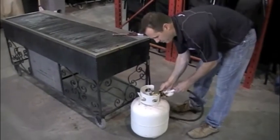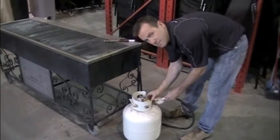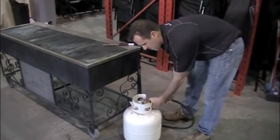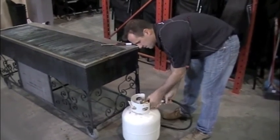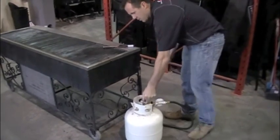To start the barbecue, hook up the propane tank. Note that the threads are always backwards on the propane fitting compared to the common thread. Hook the tank up and turn it on.